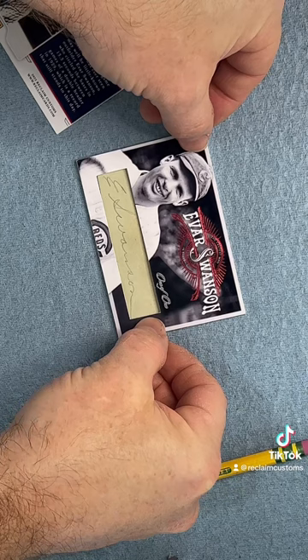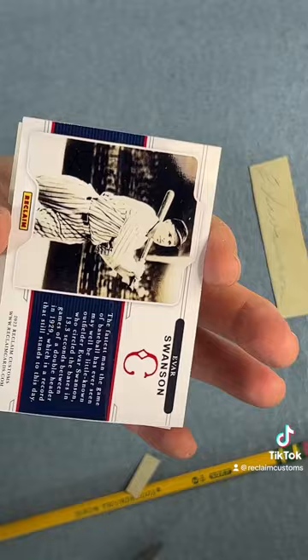All right. I have that autograph cut to fit inside that cardstock. It's going to lay out really nice, so just got to apply adhesive and put it together.